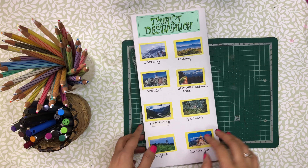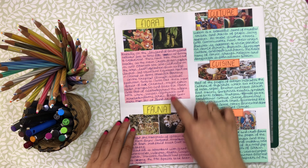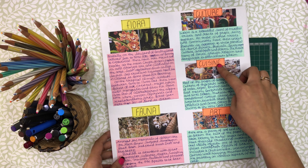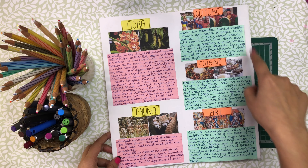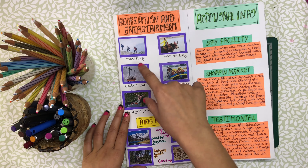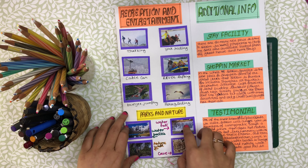My next sheet covers tourist destinations — I used only pictures here because there are many places to show and no space for written content. In the following sheets I wrote a lot, so there was no space for an additional heading, but you can write headings for Flora and Fauna, and for Culture, Cuisine and Art. In Recreation and Entertainment, I also put some pictures along with sports and nature attractions. My last topic is additional information.